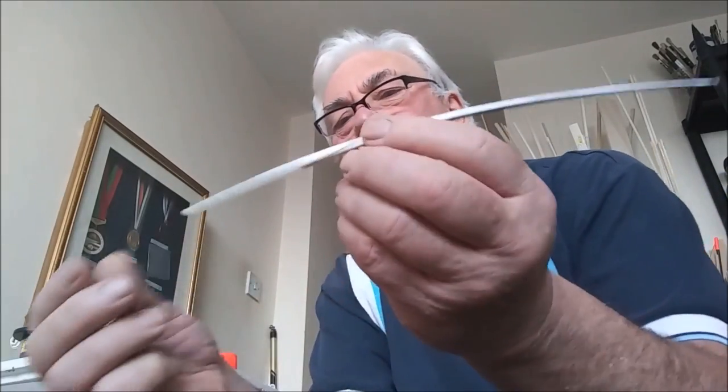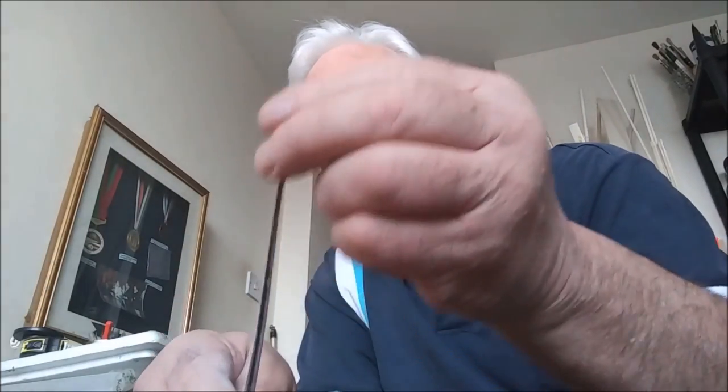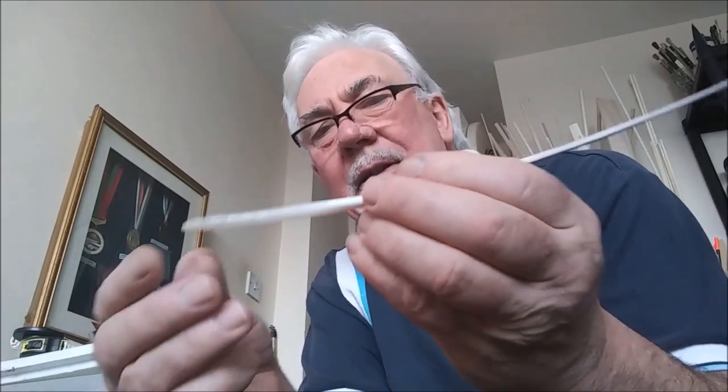I've finished the float now by rubbing it down with a very fine sandpaper. So I've got a nice tip to it. On the base now, we're going to whip the eye.